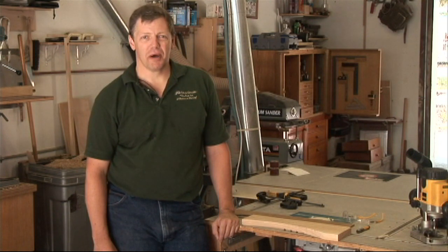Hi, I'm Dave Trull with the Trull Gallery, a custom furniture shop in St. Petersburg, Florida. And I'm going to show you how to use a pattern cutting router bit.